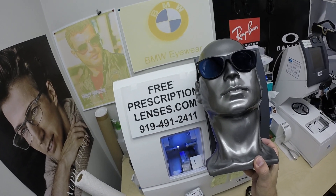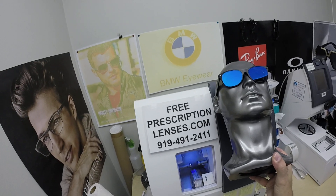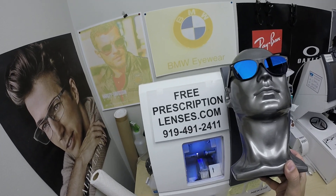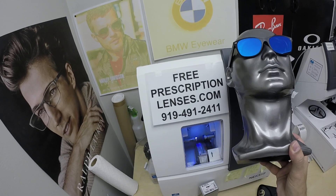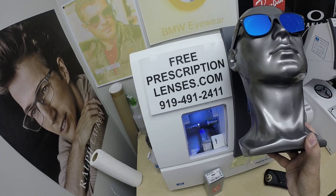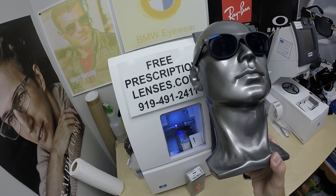Just go to the contact us page of the website. You can email us directly at freeprescriptionlenses@gmail.com. You can call Jigsaw, my partner and apprentice, at 919-491-2411 for international accounts — he does speak Spanish and a few other languages. Pig Latin is one of them. For WhatsApp, just add a plus one in front of that number. Everyone else is welcome to leave a question or comment in the comment section below.